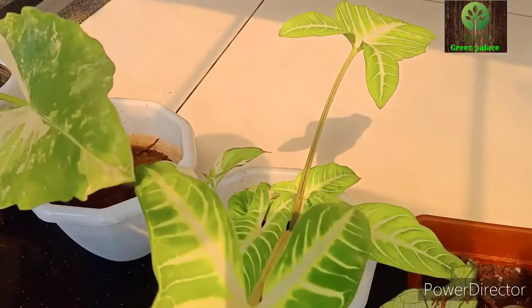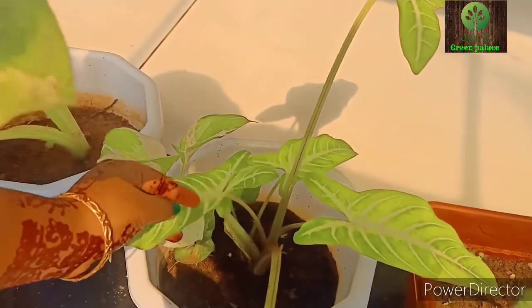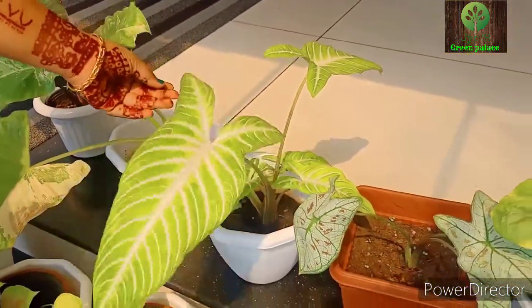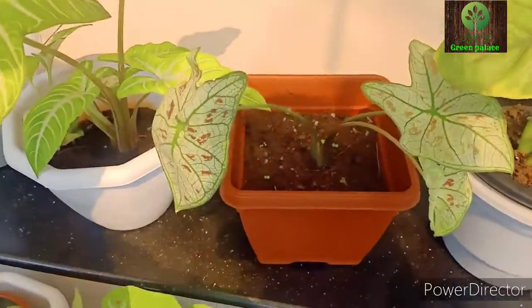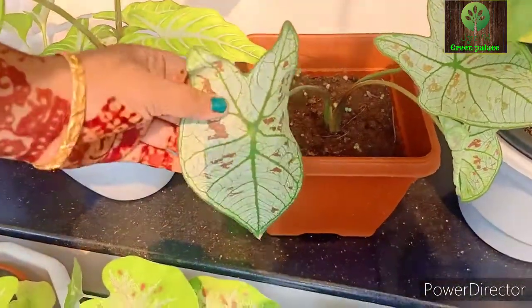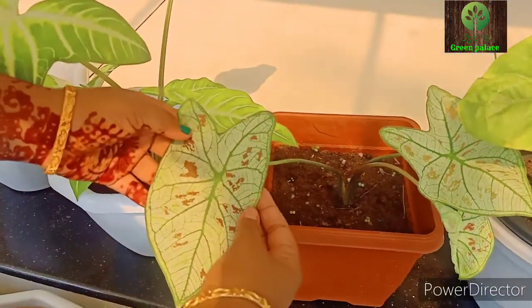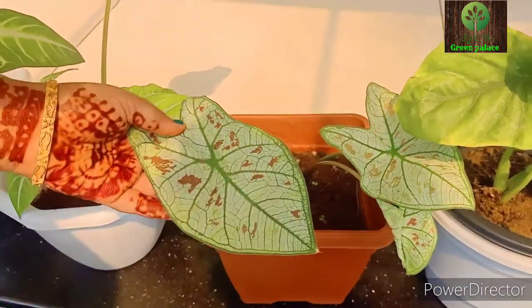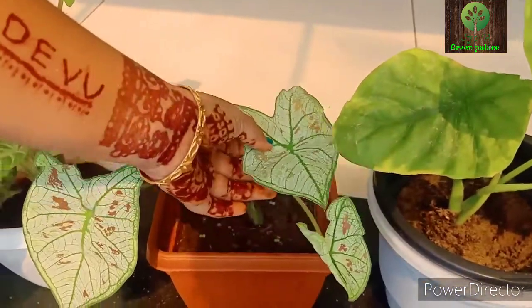This is another variety. In this second plant, I have a different plant — this is a variety of white, green, and spot-type red colors. This is a great plant.